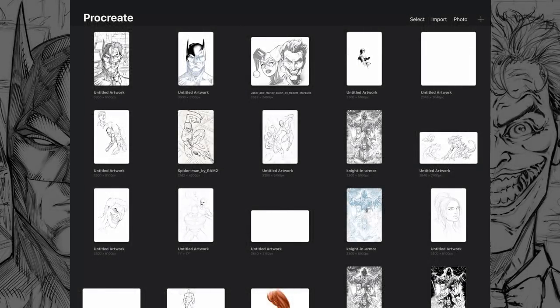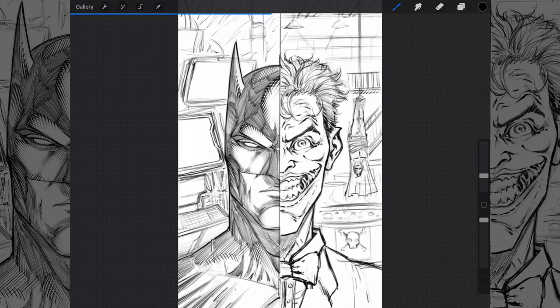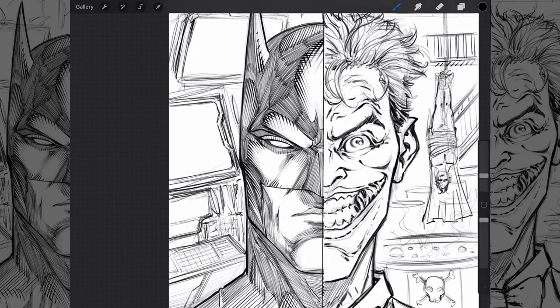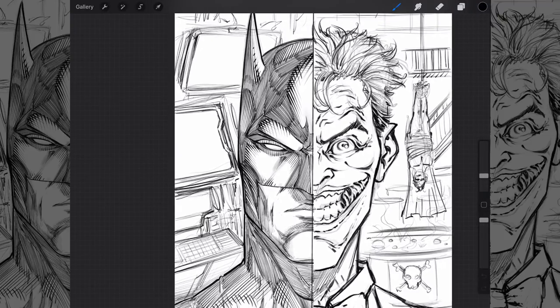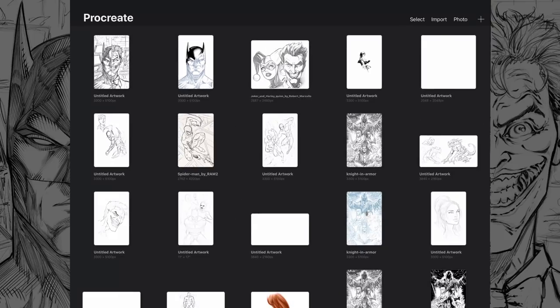Hey, welcome back everyone. Rob here from Ramp Studio Comics. In today's video I want to show you this piece I've been working on — just doodling on it right now. It's another concept fan art kind of thing, but what it led me to do is try to explain some of the cross-hatching. As you can see, this is all just sketched out and drawn, but as I start to ink it I'm actually using some custom brushes.